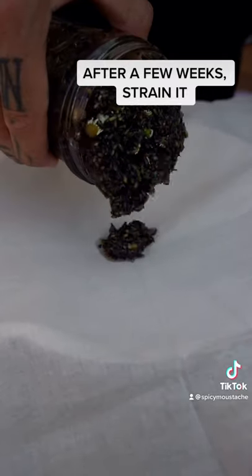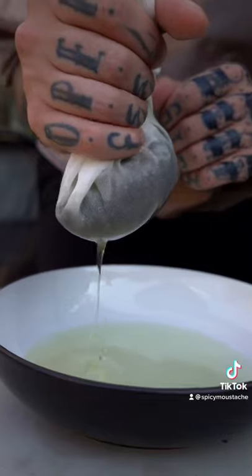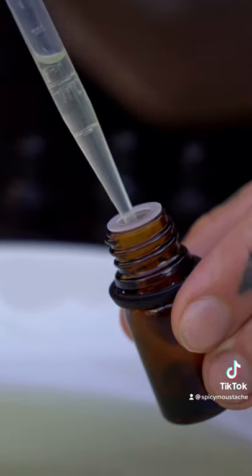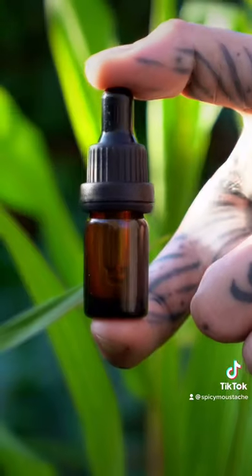After 3 weeks, strain the lavender flowers and reserve the oil. I use a cheesecloth so I can squeeze out every drop. I transfer the oil into amber glass bottles with droppers to preserve and use when needed.